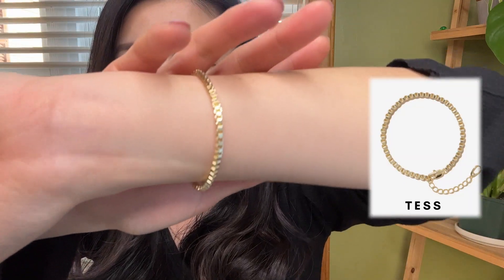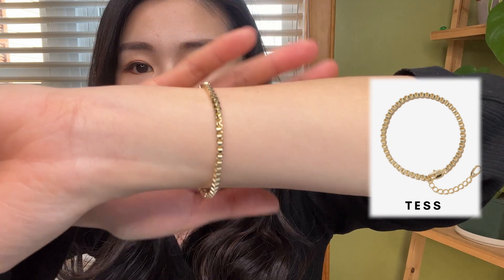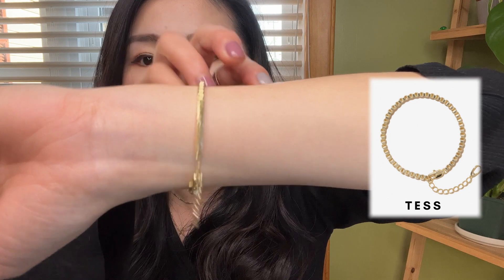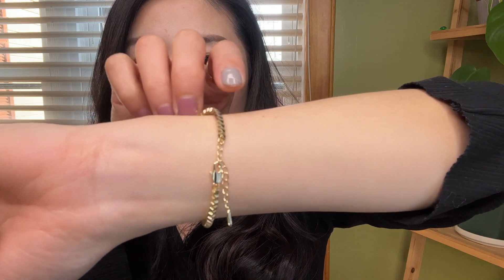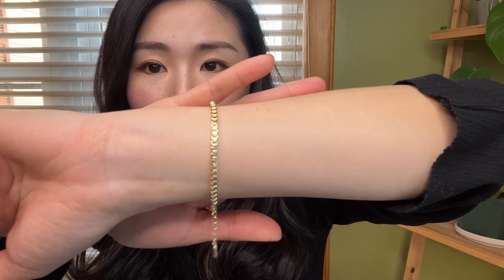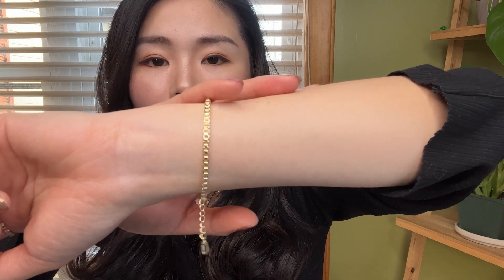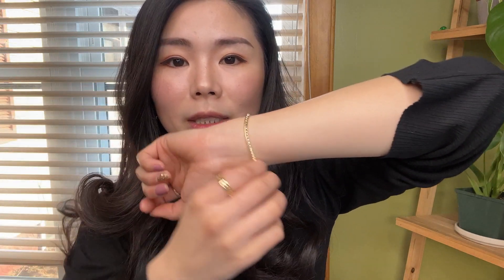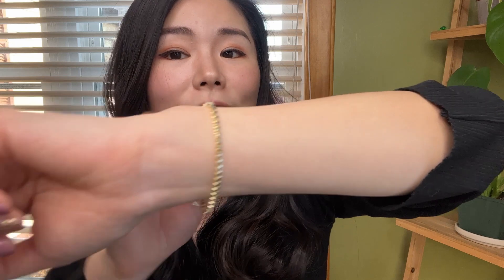The second jewelry I picked up from Ana Luisa is this bracelet. This is a 14 karat gold bracelet plated on brass as well. I would say it's a unisex bracelet, so it's fine if guys want to wear it too. You could buy two bracelets and make them couple bracelets — that would be very cute.